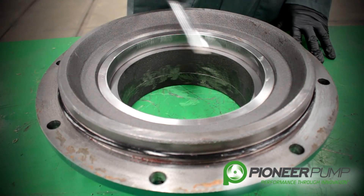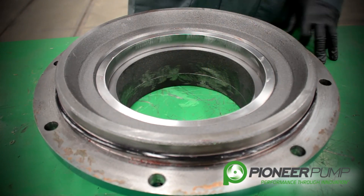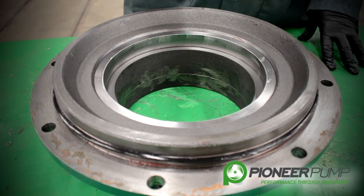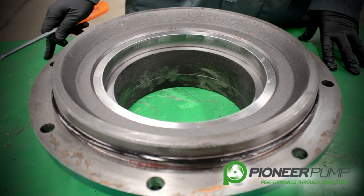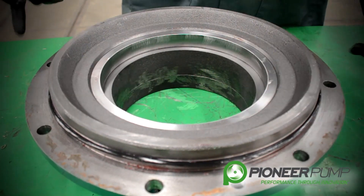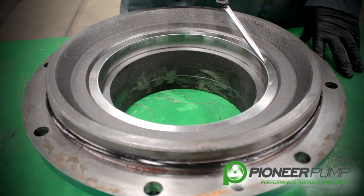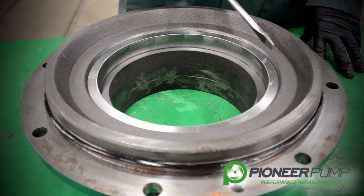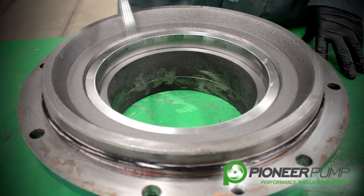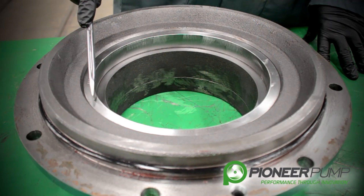The wear ring is a sealing surface between the suction cover and the impeller. Some of the things you want to look at with the wear ring is the wear on the inside of the wear ring — that is where the most wear is going to be. If you need to replace the wear ring, you want to drill across the outer edge of the wear ring no deeper than the depth of the wear ring, 180 degrees across from each other.